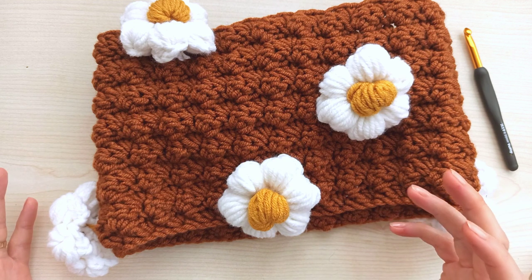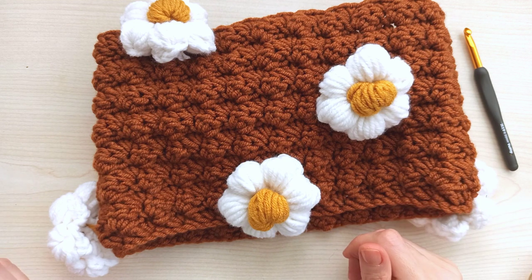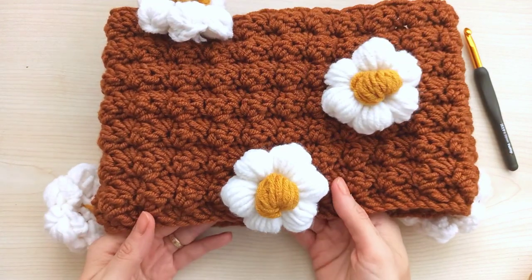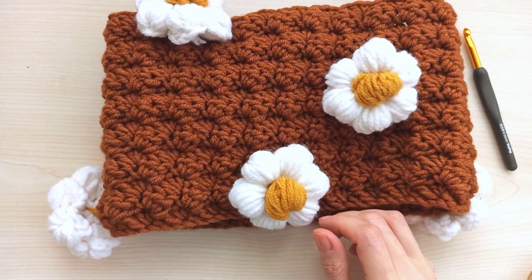Thanks for your time and thanks for your support. You can reach me on Instagram, Facebook, Pinterest and on Etsy - same name: Crochet with Gigi. Hope to see you in new videos. Have a nice day, bye bye!